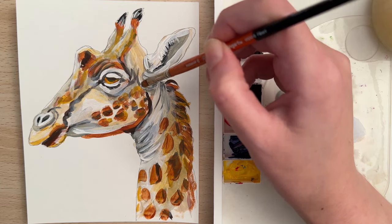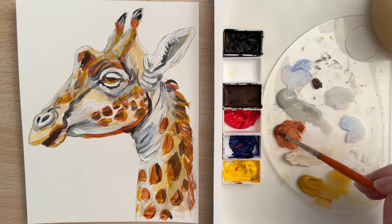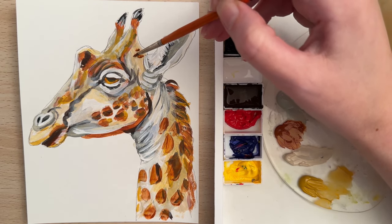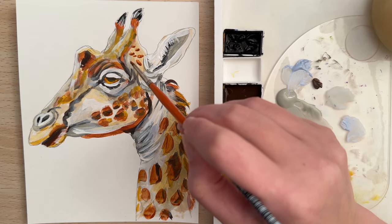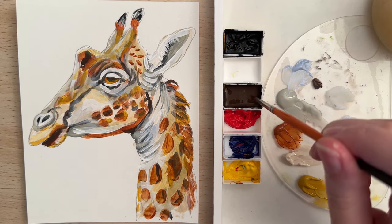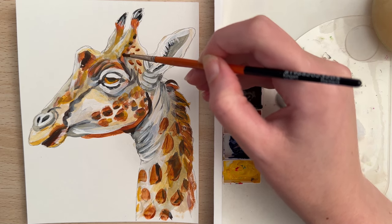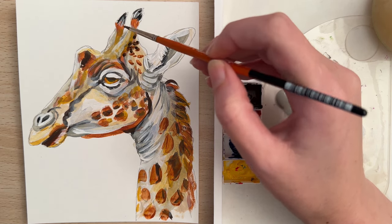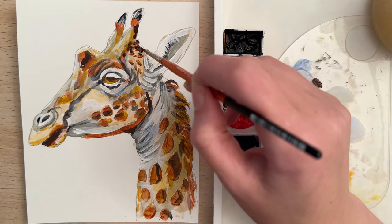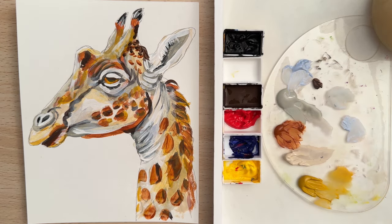Try to cover up your pencil marks. With the spotter and that same color, let's add some spots in here — try to make them random, using the tip of the brush to give you the shape that you want. We can switch to the raw umber, and where it's in shadow these spots are going to be a little bit darker. Try to make it random and that'll make it appear more natural as well.